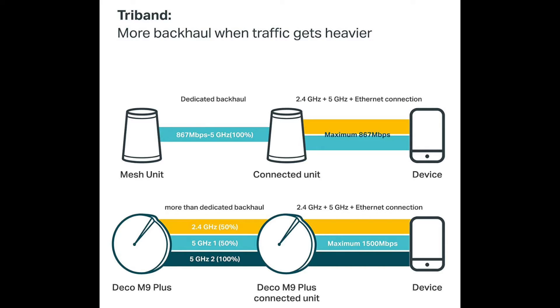Where previous wireless systems would borrow bandwidth from the 2.4 and 5 gigahertz channels to form a wireless backhaul, the M9 Plus has its own dedicated 5 gigahertz channel specifically for wireless backhaul communication, which leaves the 2.4 and other 5 gigahertz channels free for just client data. The single 5 gigahertz backhaul is rated at 866 megabits per second, but under extreme load the system can borrow up to 50% of the client channels to form a single wireless backhaul of up to 1.5 gigabits per second, meaning you're really going to have to throw a lot of traffic at this thing to even see a hiccup.